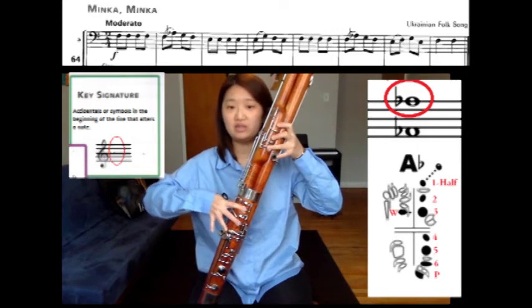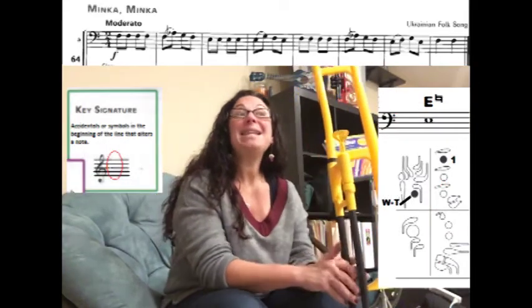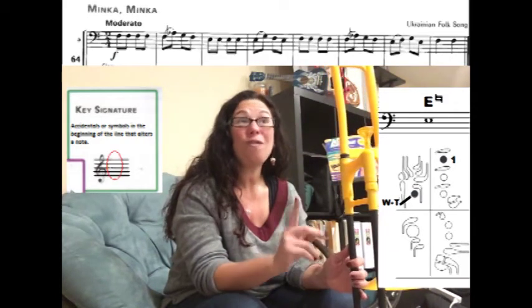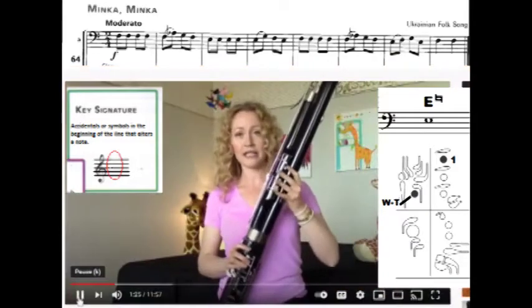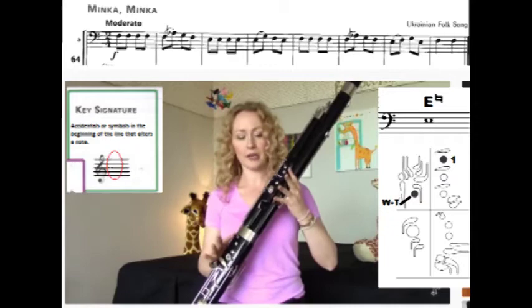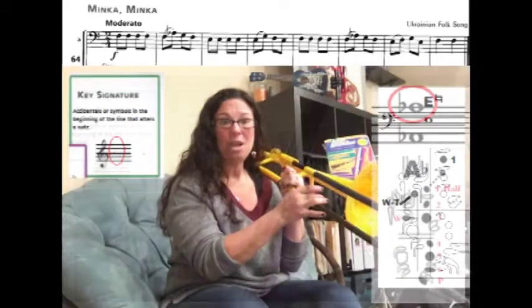So: half hole, two, three, left thumb on the whisper key, right hand one, two, three, and pinky on the bottom. For A-flat, if you look at the next measure — the third measure of the song — we have E's. Remember, there's no E-flat in the key signature and no flat next to this E, which means they are all E-naturals. Start with everything open except for the whisper key; all tone holes are open, whisper key is depressed, then place the first finger down on the first tone hole — that's E.